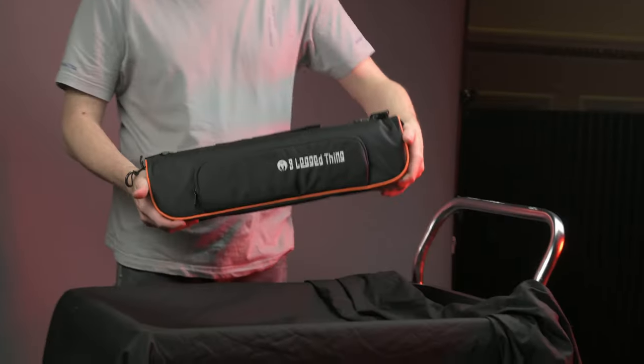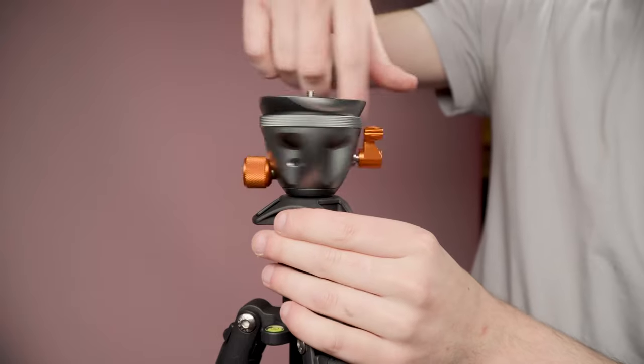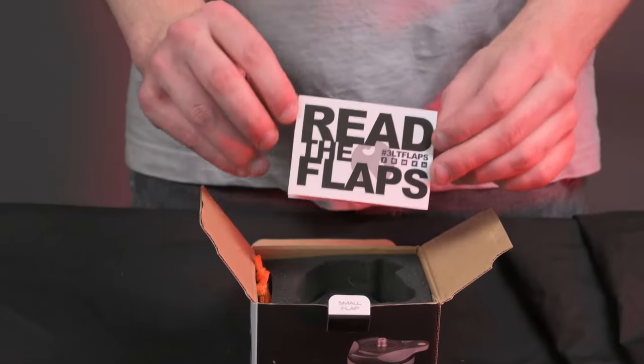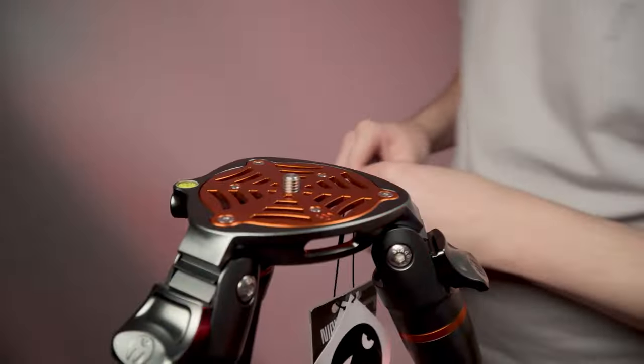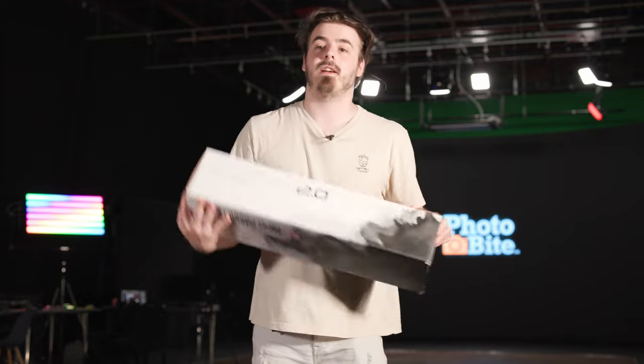Hey, I'm Rob and welcome back to Photobite. Here at Photobite we are massive fans of 3 Legged Thing and their awesome tripods. A little while ago we had a bunch of their tripods in the studio as we took a look at all their updated Punks line, with the highlights being their awesome design and amazing build quality. Today is no exception as we have one of their new tripods in their Pro line: the Charles 2.0.